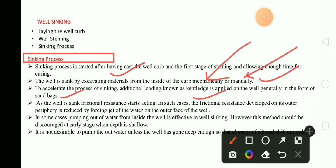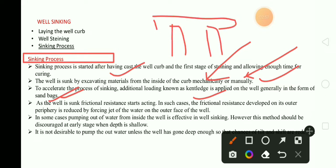Kentledge is simply a sand bag — it is just a sand bag. It is placed over the pile, that is the foundation pile. We will place the sand bags over the pile; that is called kentledge. This further gives additional load on the well.